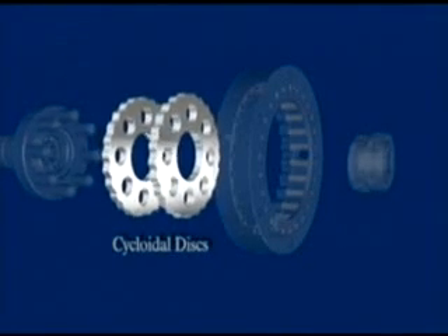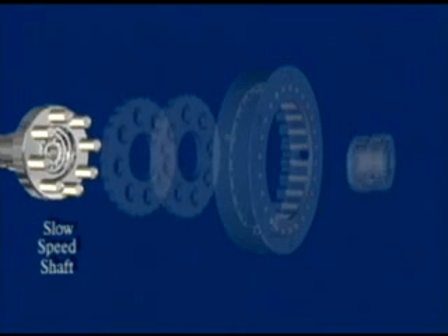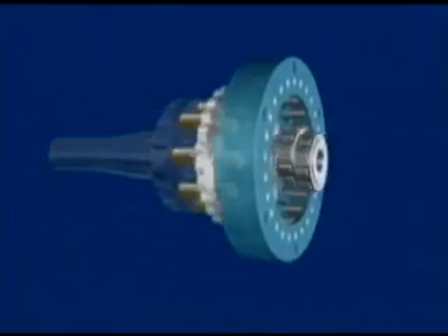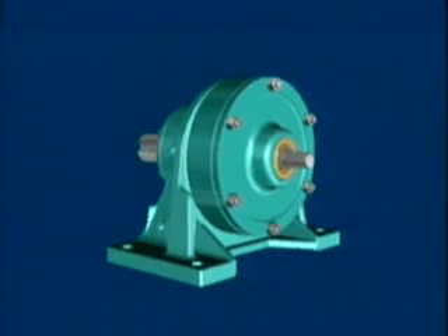As the discs follow the clockwise path within the ring gear, the cam and high-speed input rotate counterclockwise one roller pin for every complete rotation of the cam. The SM Cyclo's inherent concentric shaft design means it can do the same job as conventional reducers but with a smaller unit.